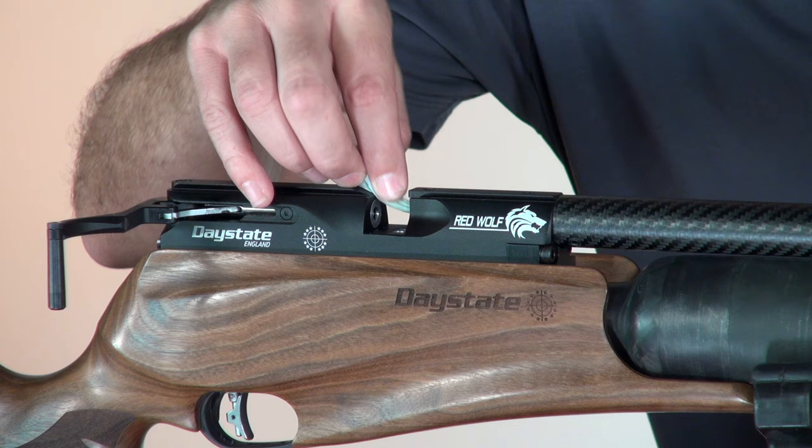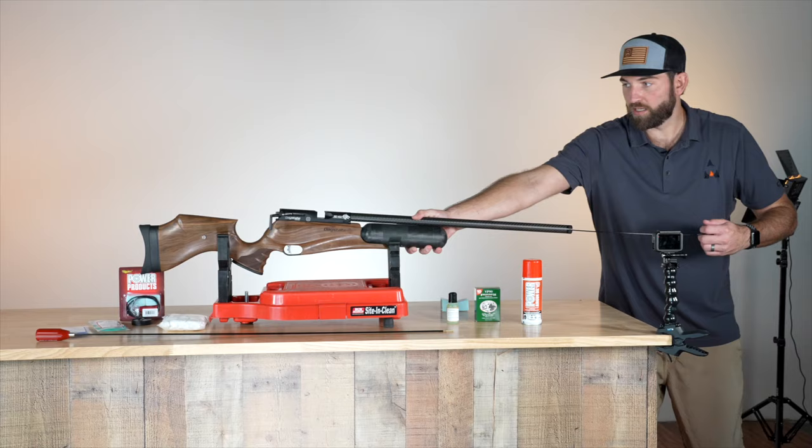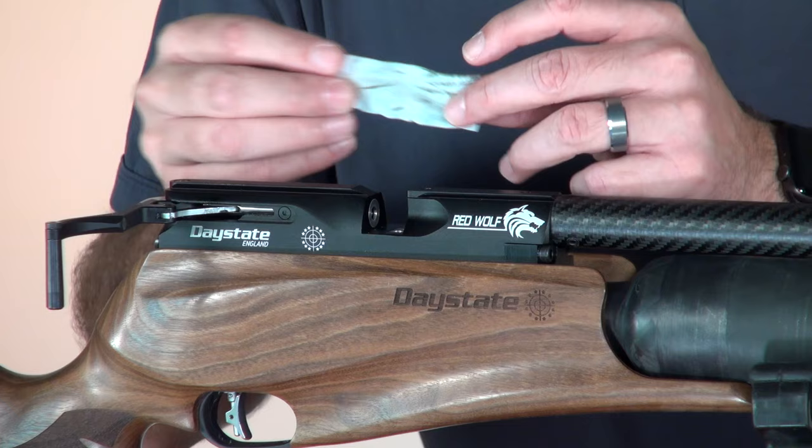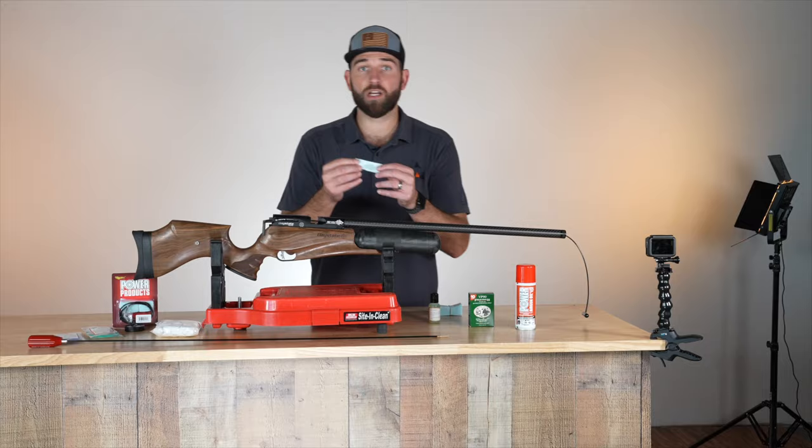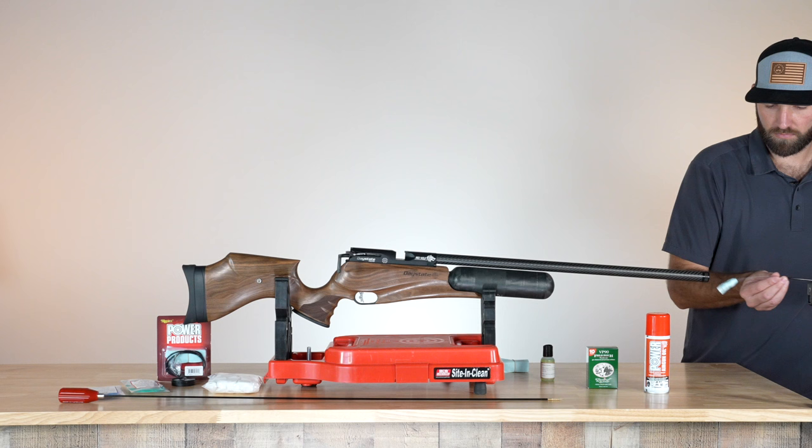Get it kind of primed right there, then hold this and pull through nice and slow. You can see on our first pass through we had quite a bit of lead on there. So we're just going to continue doing this until you cannot see these black lead streaks. Those are looking pretty good.